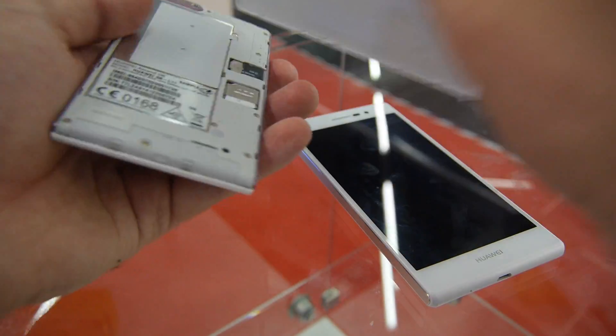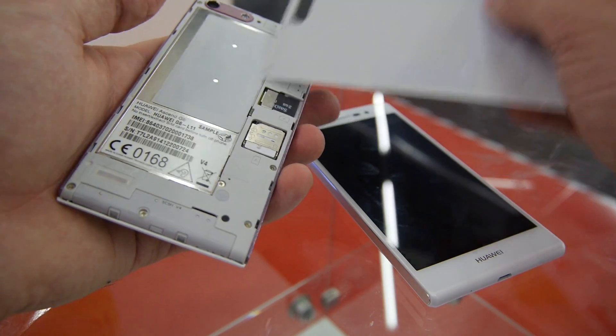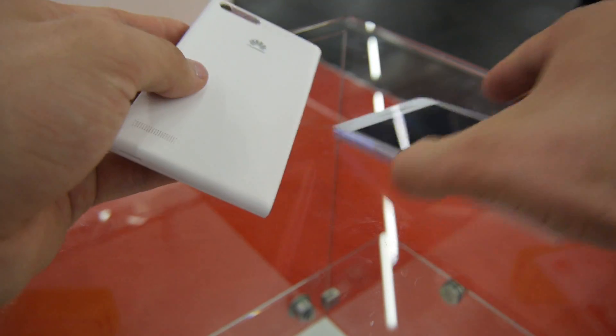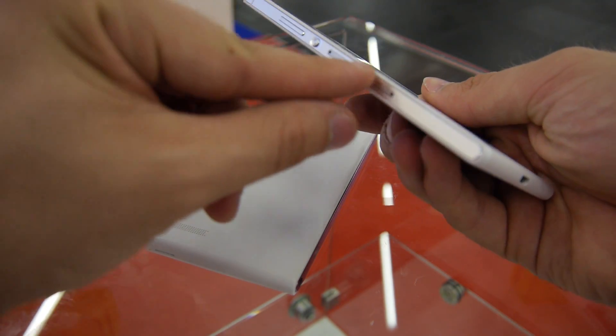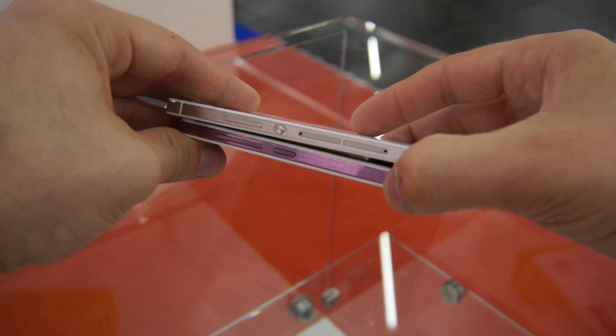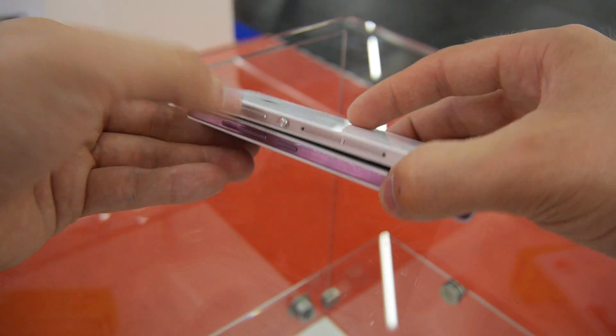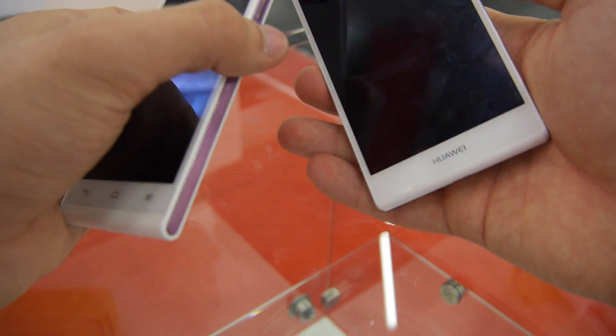With the P6 and P7 Mini you can take off the back cover and change the SIM card and micro SD quite easily, and you can also change the back cover color more easily. On the P7, the SIM card slots are on the side, with volume control right there.